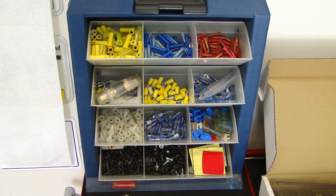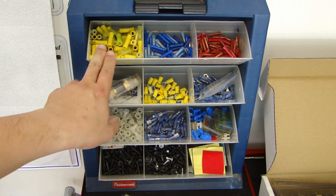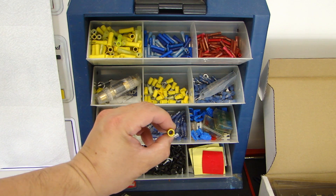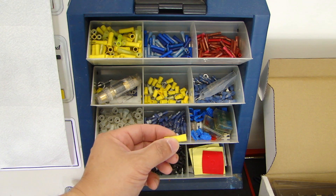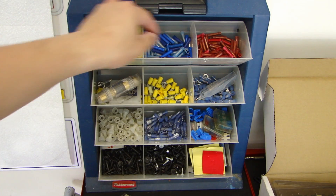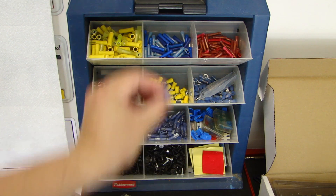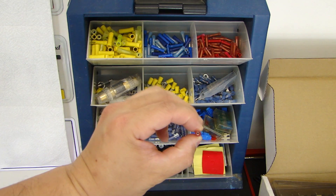Now let's talk about the various parts I have in these bins. At the very top, these three right here are all butt connectors. You'll notice this is yellow, this is blue, and this is red. The different colors represent different gauges of wire they work for — there's an opening on both sides and the butt connector is used for connecting two pieces of wire together. The yellow is good for 10 to 12 gauge wires, the blue is good for 14 to 16 gauge wires, and the red is good for 16 to 22 gauge wires.